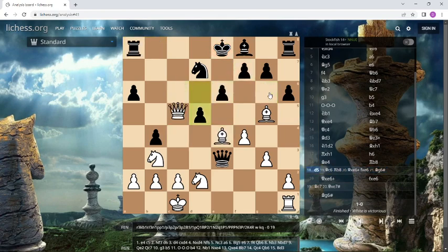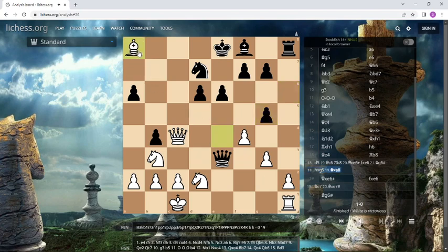And what else can he do? Okay, d5 back — he can grab this bishop. But after bishop takes a8, the position is also winning for white. Just count the material, and also the king position is not so nice for black. This is winning also.